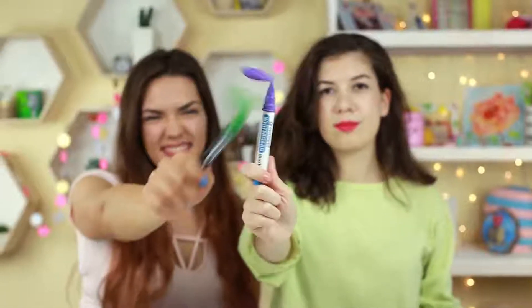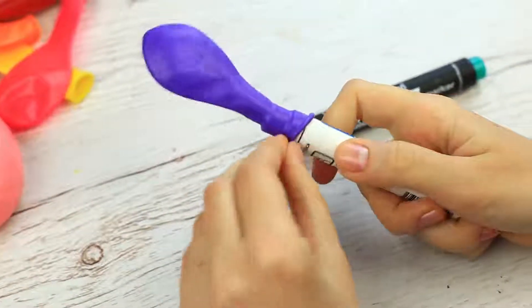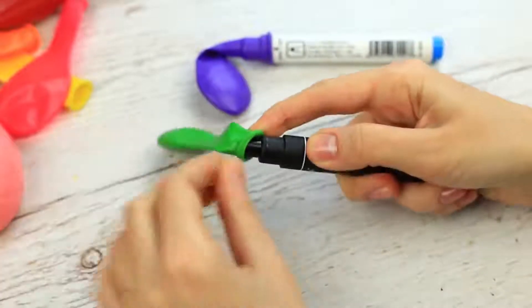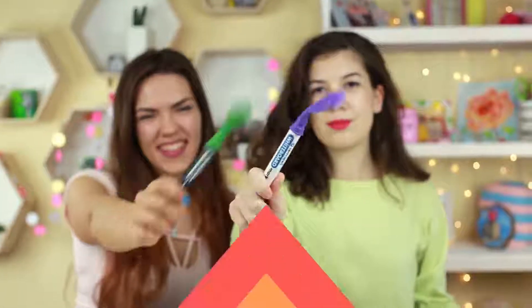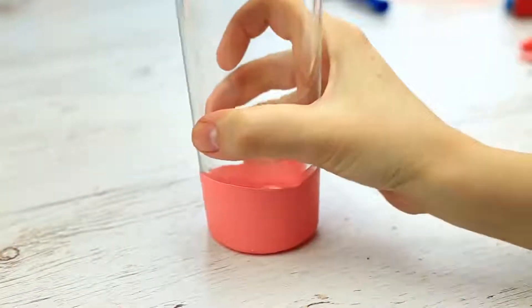Where's the marker top? It'll dry up soon and stop writing — don't panic, use a balloon! Put it on the marker and squeeze it to let the air out. Close another marker in the same way and let the air blow out. You can keep the marker in such an unusual cap for a long time — the balloon will keep it workable. To avoid slipping over a smooth table, put the top of the balloon on the glass bottom — now it's safe and secure.